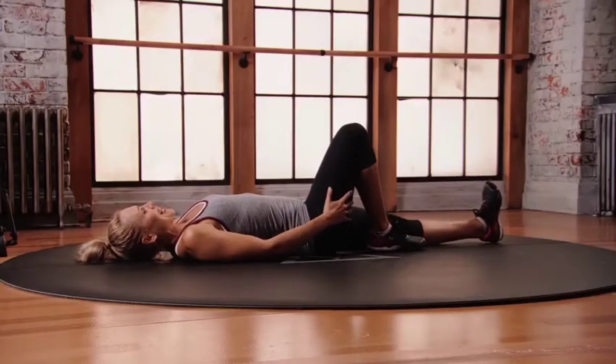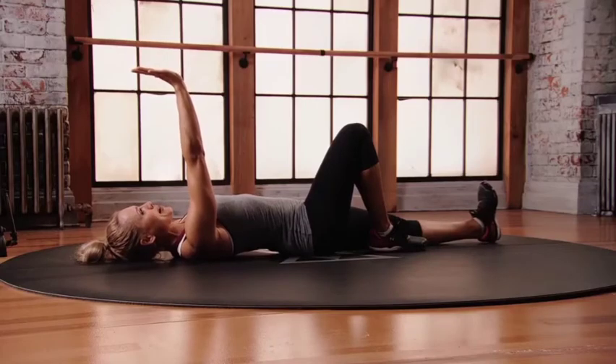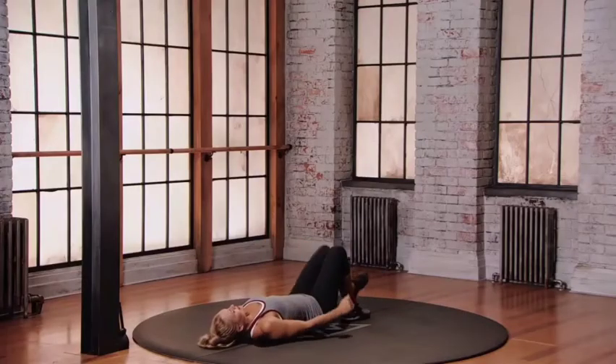Straight right knee bent, we're going to do both sides. Reach the right hand the entire time. We're going to push into the right foot and come up. Lie back down onto the floor, keeping your eyes on that right hand. Let's try. Other side.